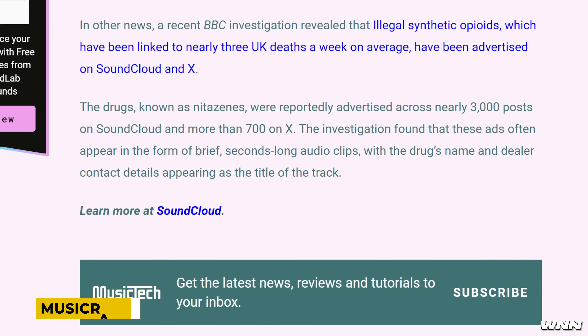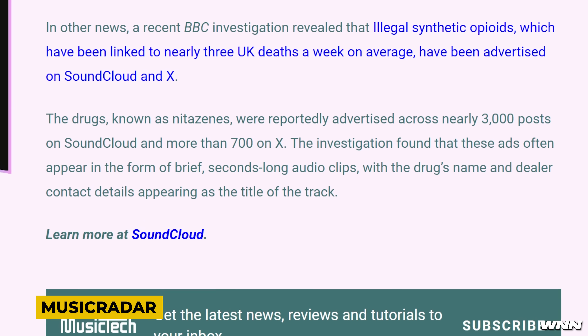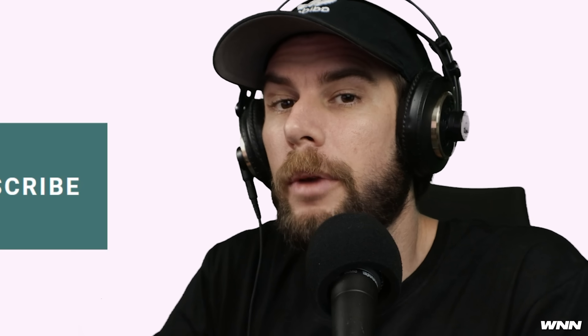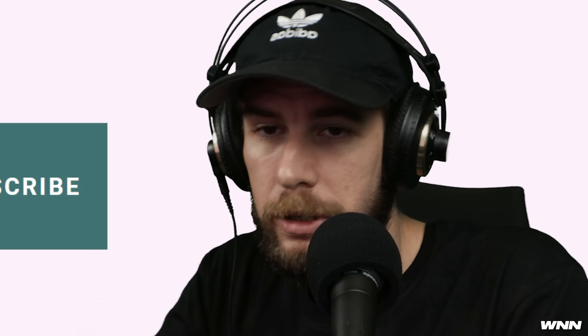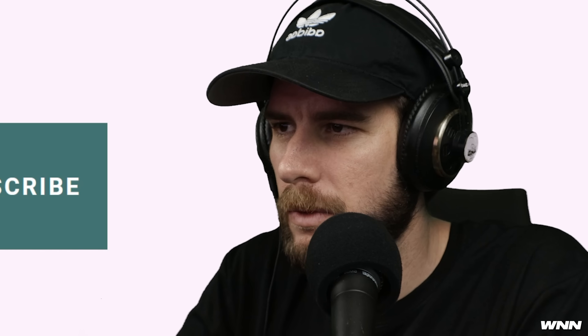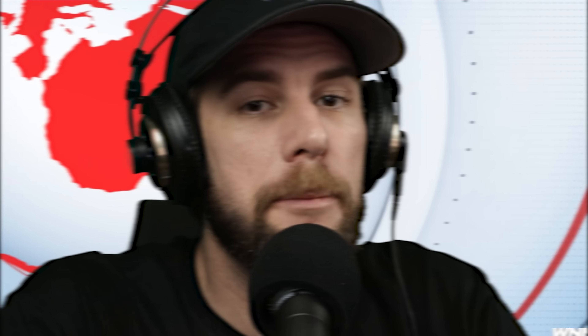In much stranger news, SoundCloud has also apparently been advertising illegal synthetic opioids — and so has Twitter/X. These drugs are known as netzines and were advertised across nearly 3,000 posts on SoundCloud and more than 700 on X. They would generally take the form of short audio clips advertising the drug's name and dealer as the track title. I can't say I'm that surprised about X or SoundCloud.